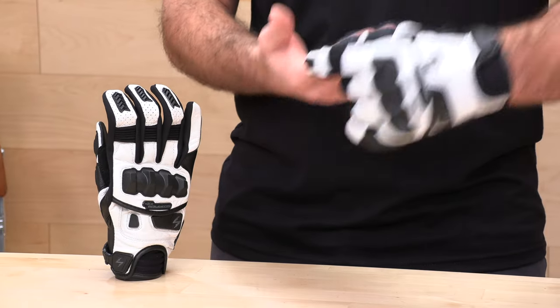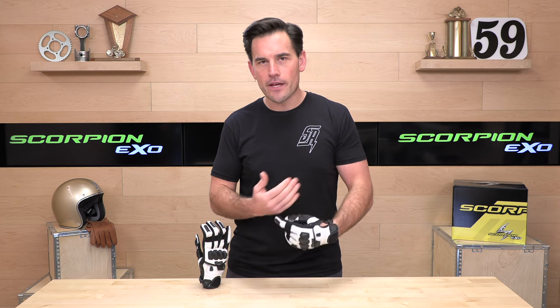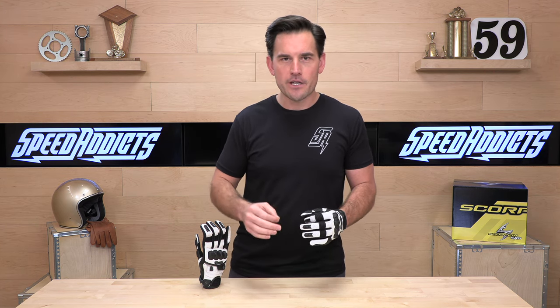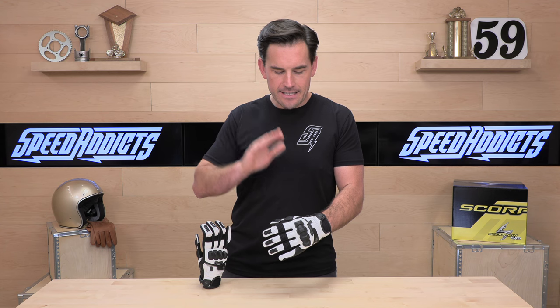Let's talk about the fitment and size range. Scorpion gloves run true across the board. You can find a Scorpion sizing chart at speedaddicts.com — all you need to do is measure the circumference of your palm. If you don't have a flexible measuring tape like a tailor's tape, use a piece of string wrapped around the thickest part of your palm, then lay it next to a ruler. I measure nine inches circumference and the sizing chart recommends extra large for me, and these extra large Claw 2s fit excellent.